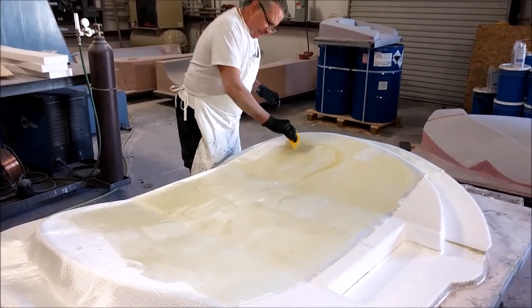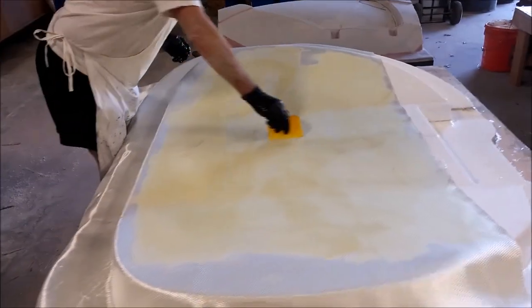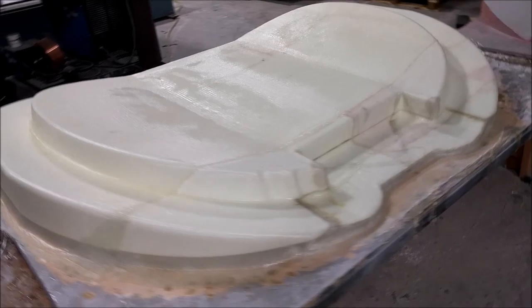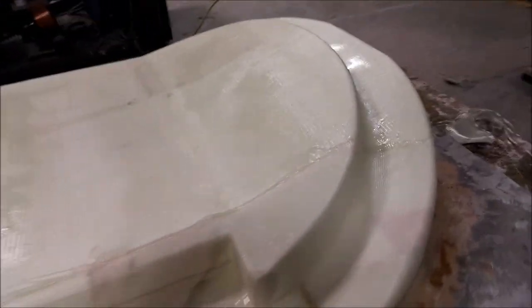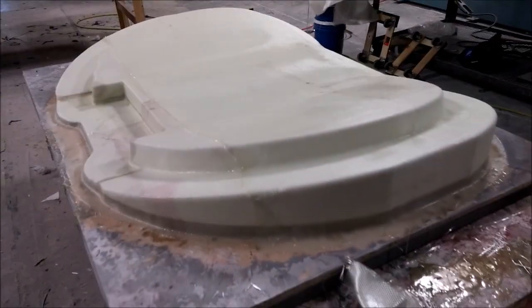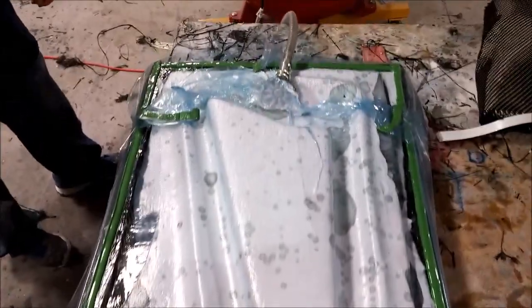Next the guys were glassing that half bulkhead plug — there's a heavy layer of fiberglass on there with a bunch of resin, working that on. That didn't take too long — we're getting pretty good at this sort of stuff now. There it is pretty much all finished at the end of the day, rocked that out in two days or less.